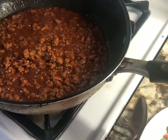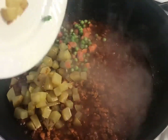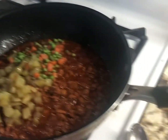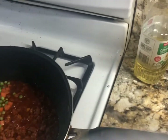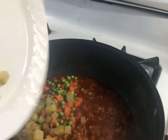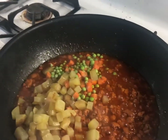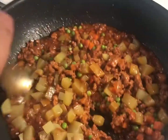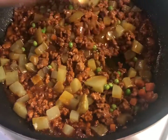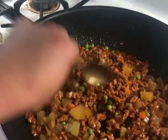Now we can add the rest of the ingredients, which is the potato that we cooked, and also the carrots and green peas. Usually I also put green bell pepper or red bell pepper, but we don't have any bell pepper at home today so I skipped that.